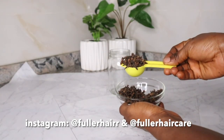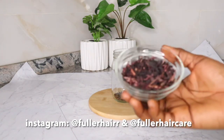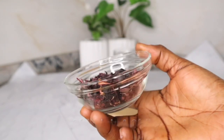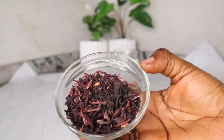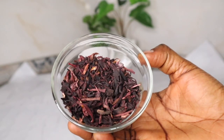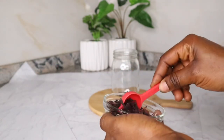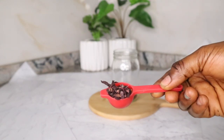Moving on to the next ingredient, which is also a favorite on this channel — hibiscus. Dried hibiscus flowers. For those of you in Nigeria, this is called zobo. These are dried zobo leaves that you can get in any Nigerian market from those vendors that sell dried items. Hibiscus flowers, aka zobo leaves, is best known for its aesthetic appeal, but the beautiful plant has long been touted for its hair care benefits for a variety of issues. For the proportion, I measured out 1 teaspoon of hibiscus flowers into my jar.